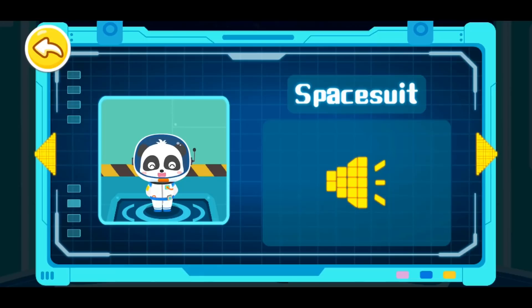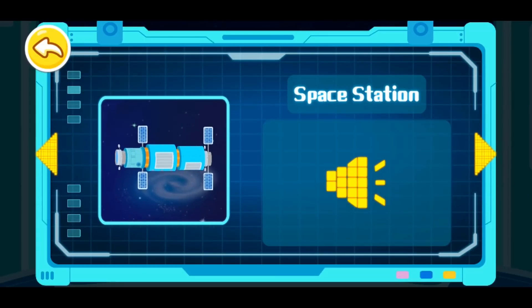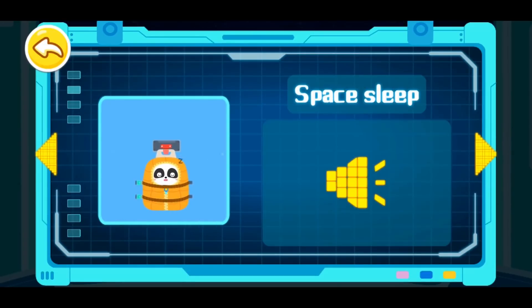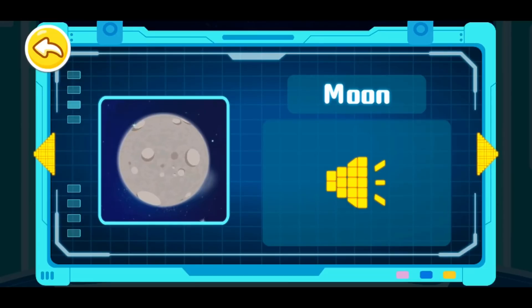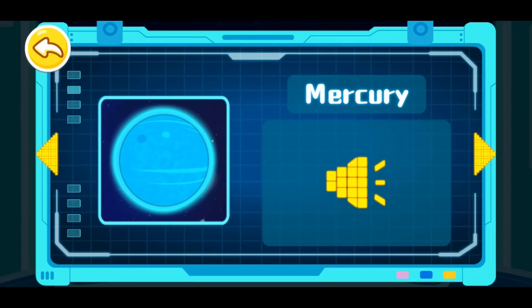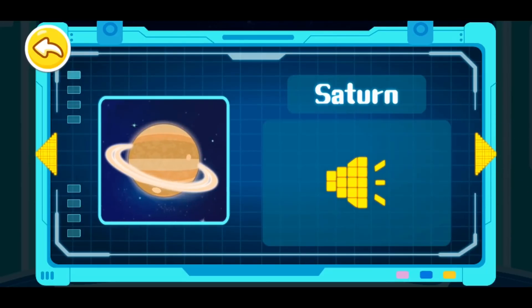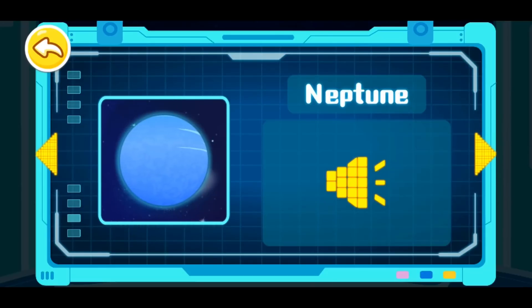Space suit! Rocket! Space station! Weightlessness! Solar system! Space food! Space exercise! Space sleep! Earth! Moon! Sun! Mercury! Venus! Mars! Jupiter! Saturn! Uranus! Neptune!